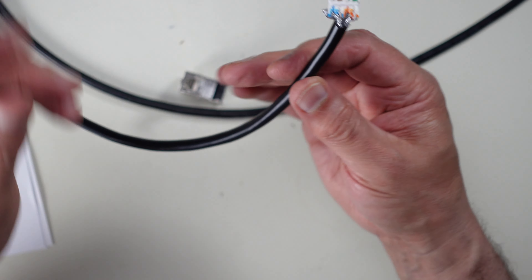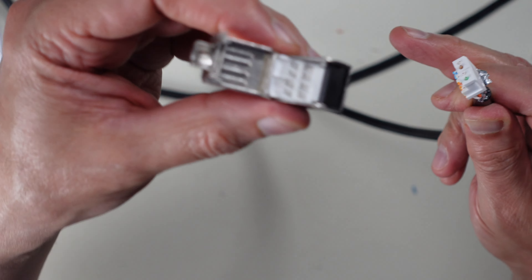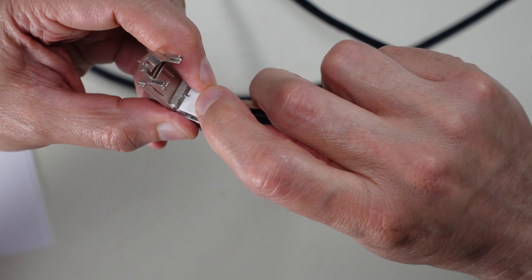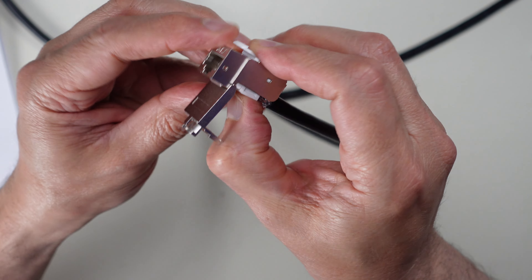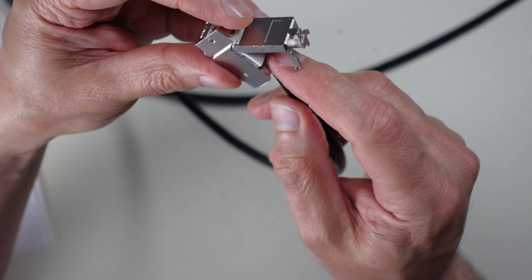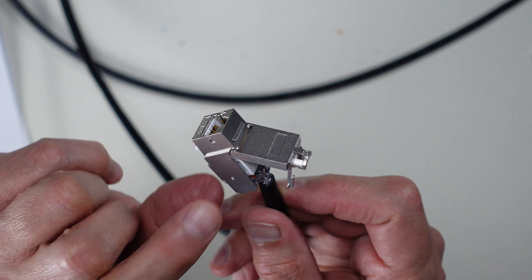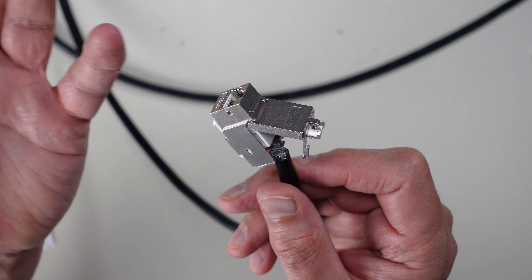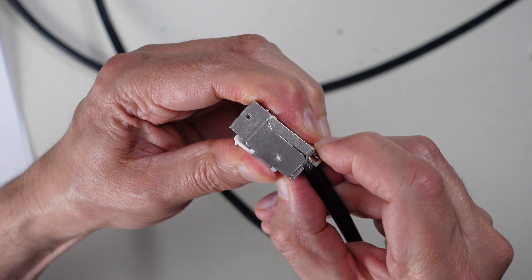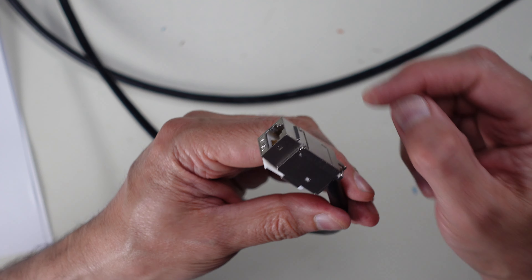Now I turn the locking insert upside down and push it down into the jack body from the front — the connector spokes are recessed inside. Pressing it all the way down seats all the wires into the connectors and it locks in place. Unlike RJ45 connectors, keystone jacks can be reused if something goes wrong. I'll snap it closed and it latches. I won't put the final tie wrap on yet until I've tested the cable.